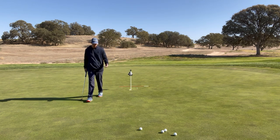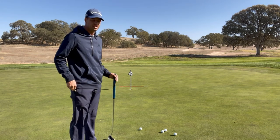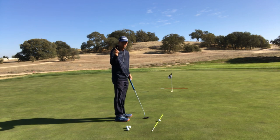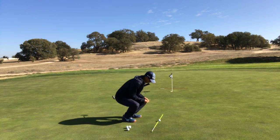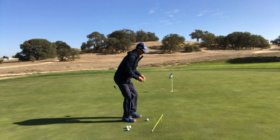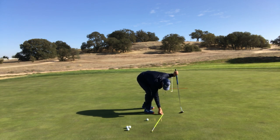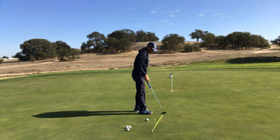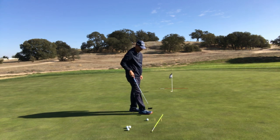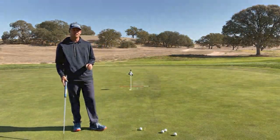I've put a tee just outside the hole as my intended aim point, since this is a slight right-to-left putt. To practice direction I'll use three tees — two tees where I set up the golf ball to ensure a consistent center strike, plus an alignment stick for my intended line, and then a tee placed 18 inches in front of the golf ball on that line.